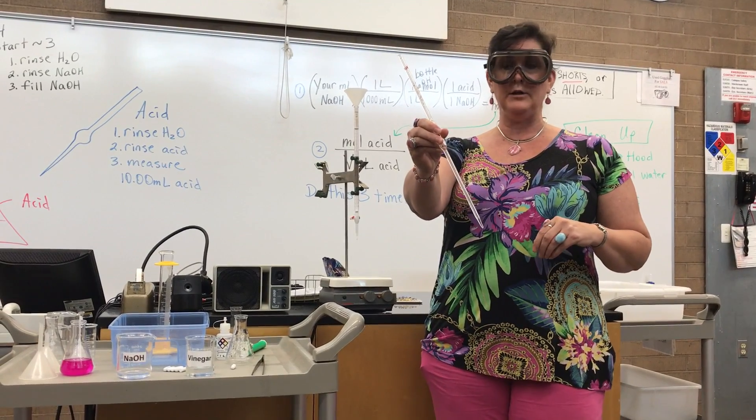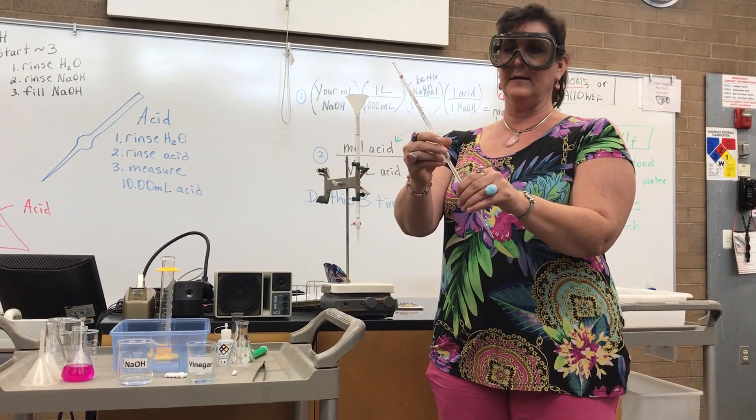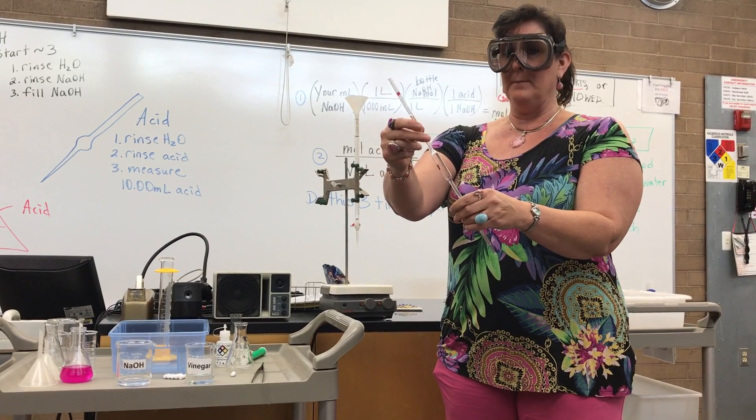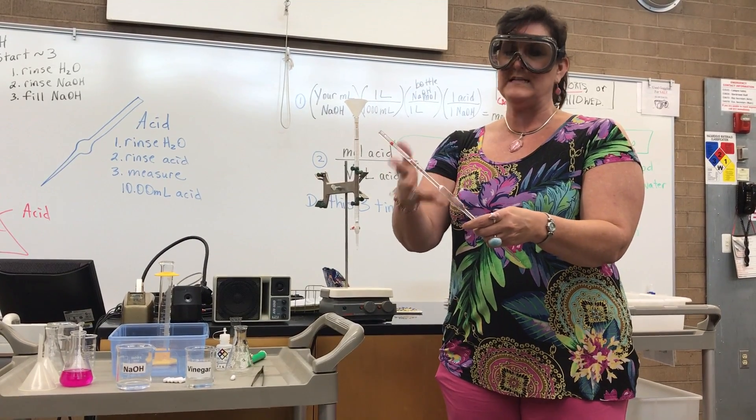I'm going to show you how to prep your pipette to use today with the vinegar acid. A pipette is expensive — if you break it, you have to pay for it. And we don't know where this has been.